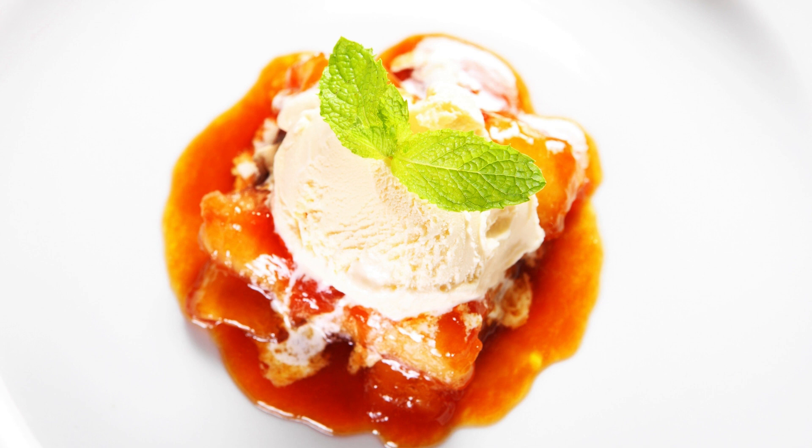Remove the skillet from heat and let the caramelized bananas cool completely. Once the bananas have cooled, transfer them to a blender or food processor and blend until smooth.